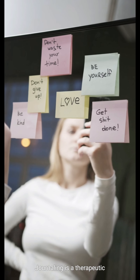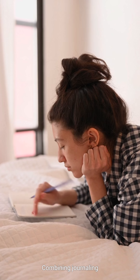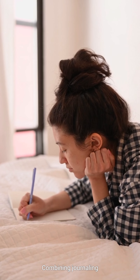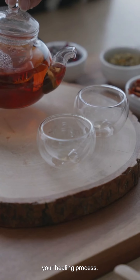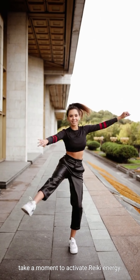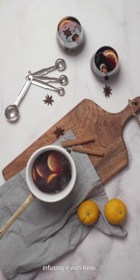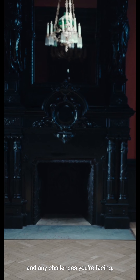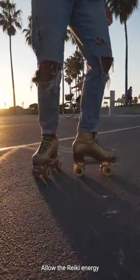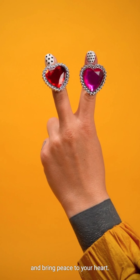Journaling is a therapeutic practice that helps release emotions and gain clarity. Combining journaling with Reiki can deepen your healing process. Before you start writing, take a moment to activate Reiki energy. Place your hands over your journal, infusing it with Reiki. Write about your feelings, experiences, and any challenges you're facing. Allow the Reiki energy to guide your writing and bring peace to your heart.